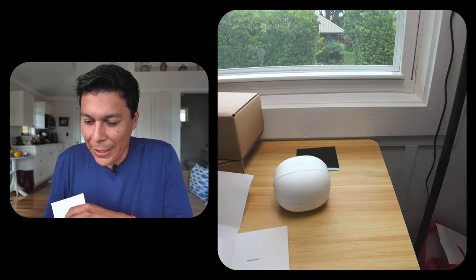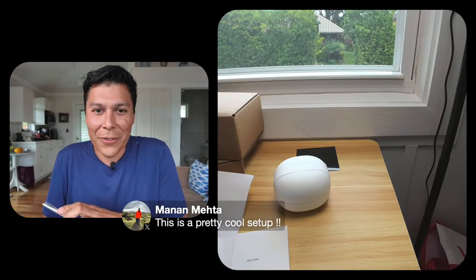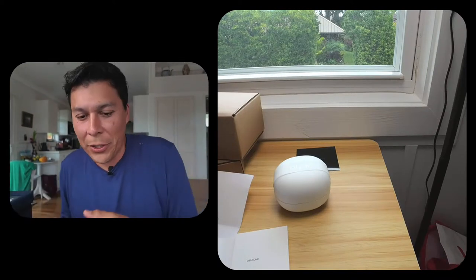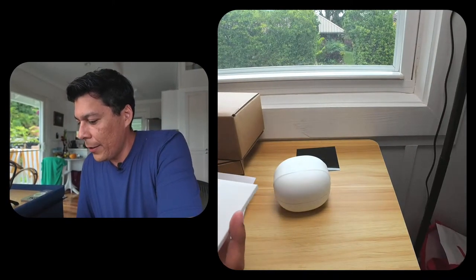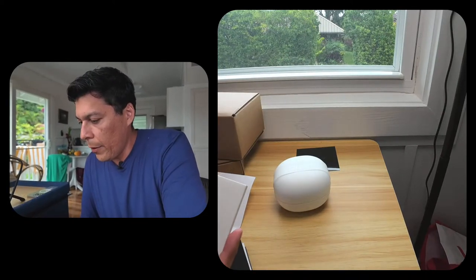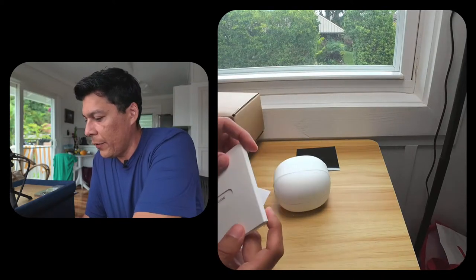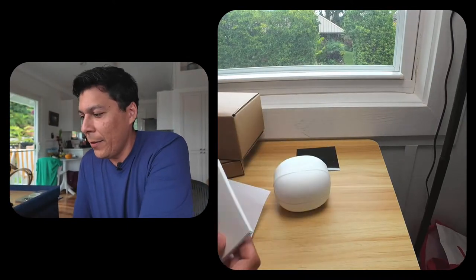I've been in tech for a while and have been wanting a good use case for a stream like this. I'm really happy to share this unboxing with you all. Very few companies think through their packaging the way Humane has — Imran and the team have a really deep sense of design and attention to detail, like these little embossings here.